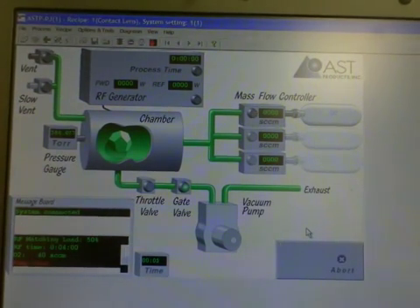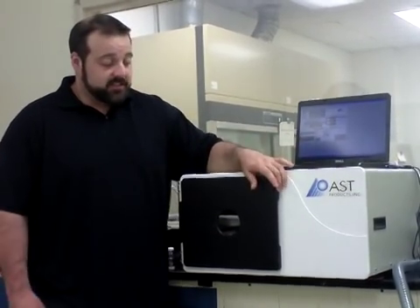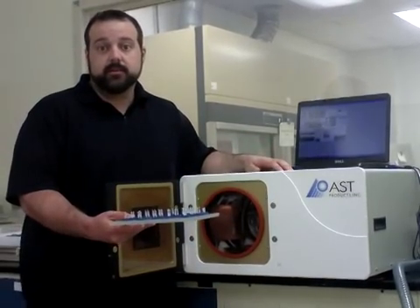The software will begin and the run will start. Once the cycle is completed, you'll hear a beep from the PJ system letting you know it is finished and ready to be unloaded. Simply take the tray out and your contact lenses are all treated. That concludes our video. If you have any questions, please email us at inquiry2012@astp.com.